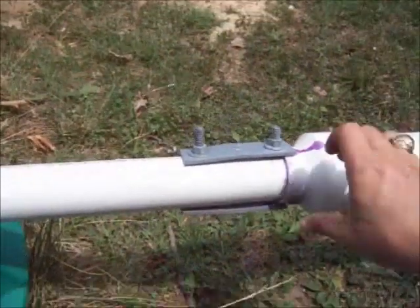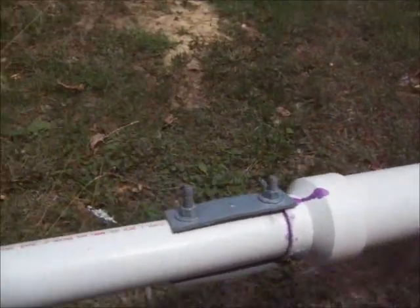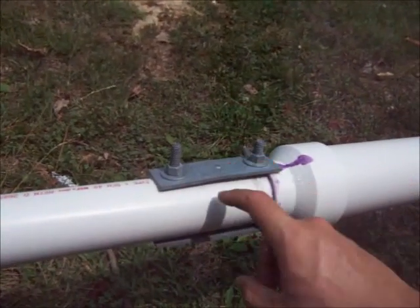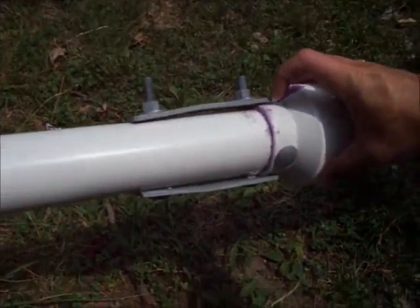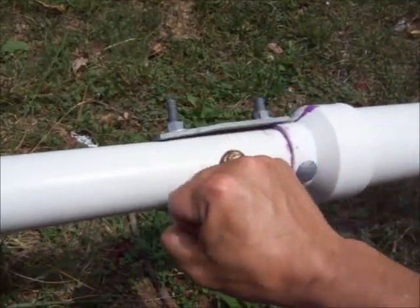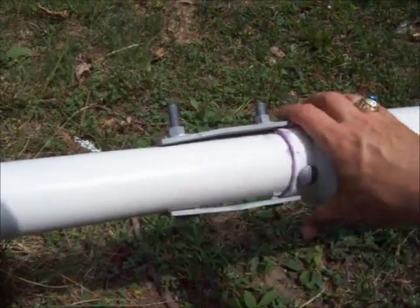I didn't like that one bolt going through. So I had these brackets laying around from that floating dock project from a few years ago. These hang over that lip, then bolt through and winch through. Be careful if you do anything like this that you don't crush the pipe down, because there is a little bit of a dent in here.